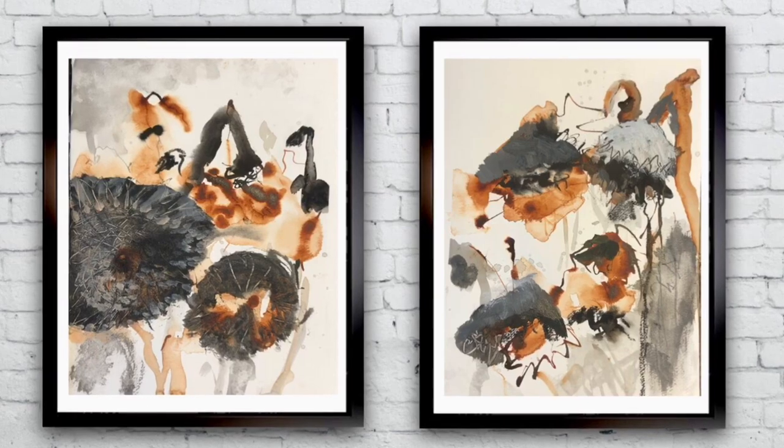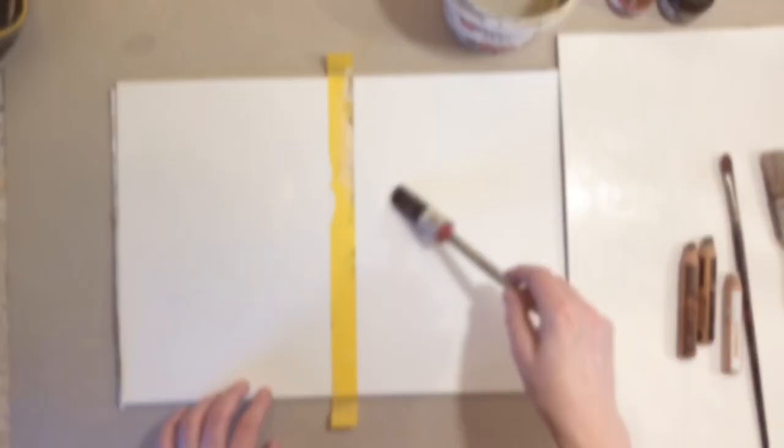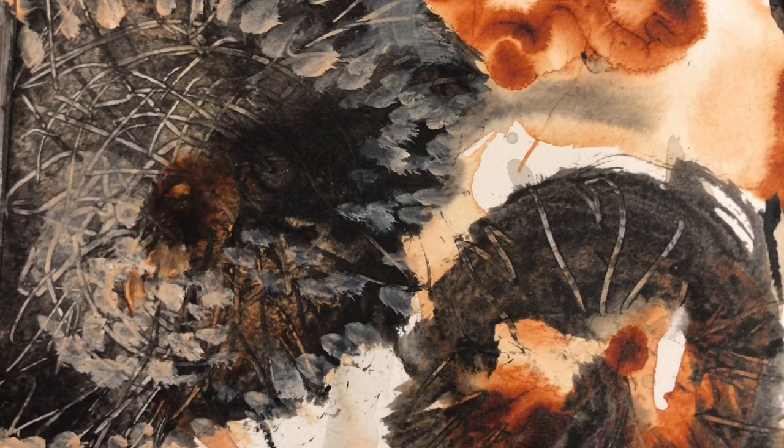Do you want to achieve a timeless look in your artworks? Then you might want to consider working mostly in black and white with a hint of color. The sunflowers from last summer inspired me to try a semi-abstract interpretation of sunflowers in the snow. So let me show you what I did.